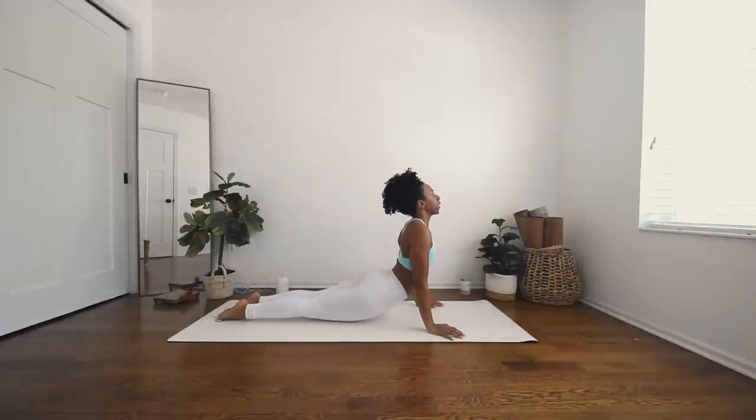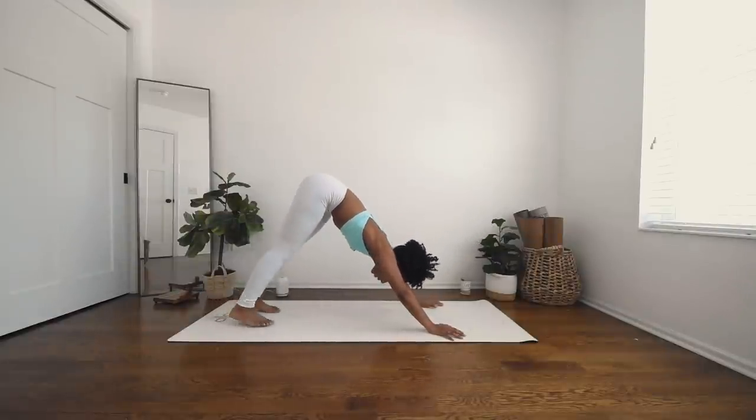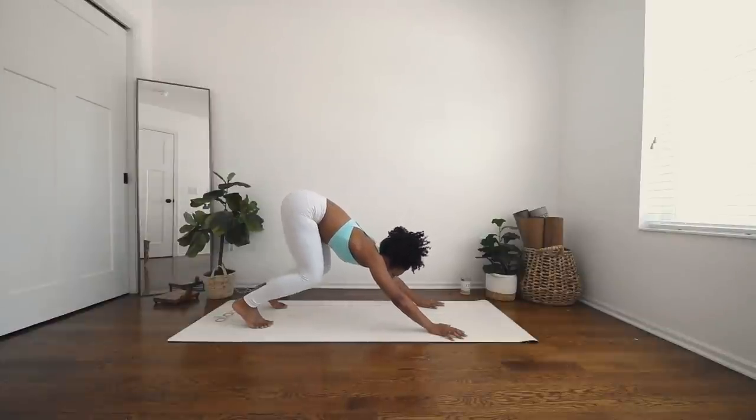Inhale, upward facing dog. Open mouth exhale. Downward facing dog. Beautiful. Deep breath in through your nose. Open mouth exhale. We'll do that whole thing one more time, and then we will be done. Inhale, gaze forward. Exhale — hop, step, or float.